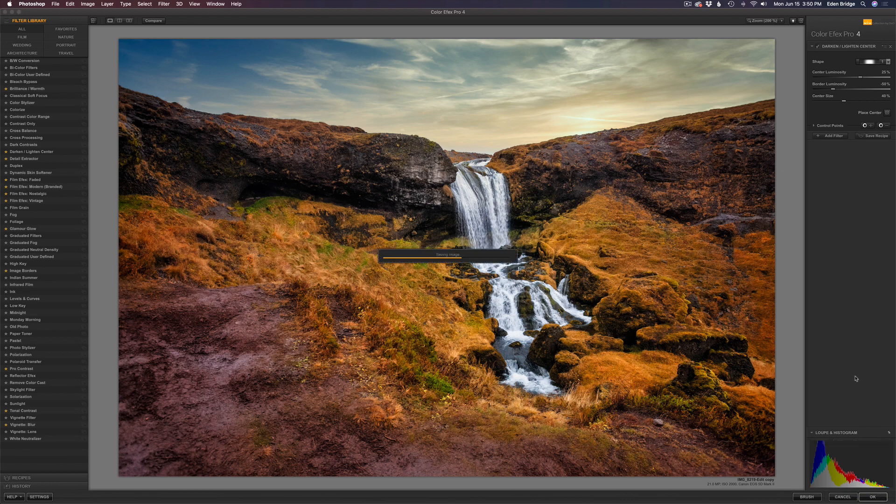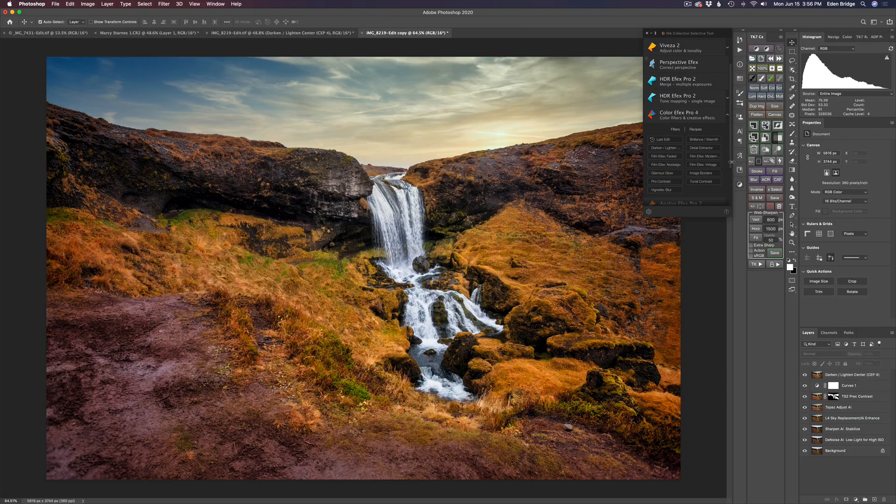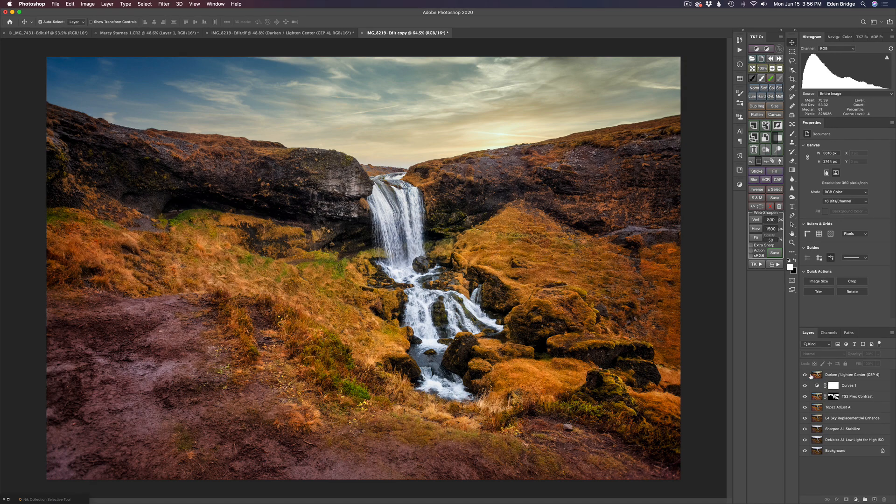It's a nice vignette drawing your attention into the waterfall — really cool. I clicked OK and it sent us right back into Photoshop. I hid the Nick Collection selector tool. Here's the before and here's the after — a nice little finishing touch.